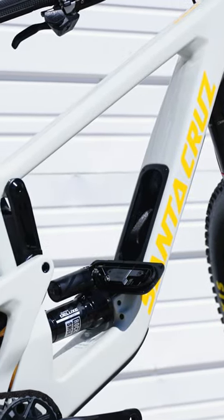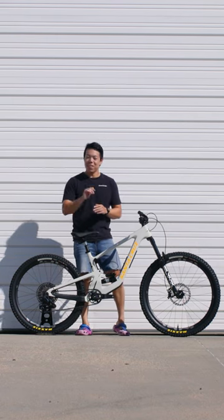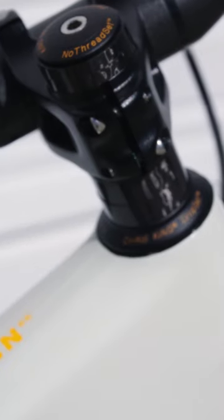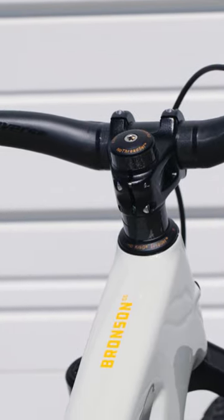But was the Bronson better when it was 27.5 front and rear? Let me know what you think. And if you want to see more mulleted mountain bikes just like this, don't forget to like and subscribe.